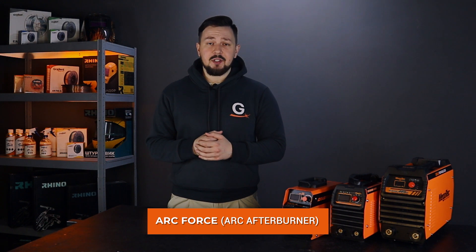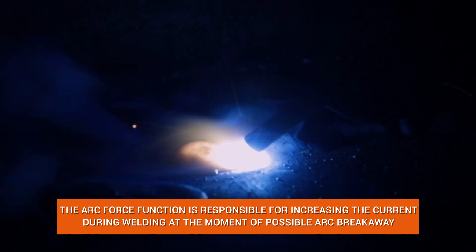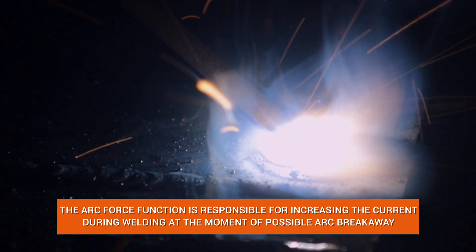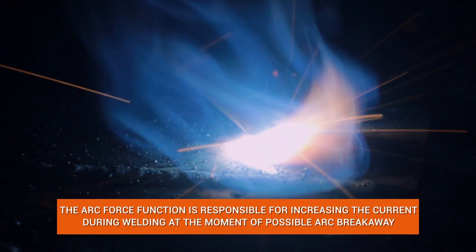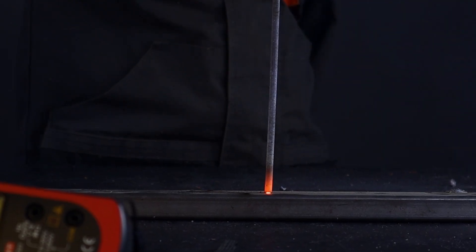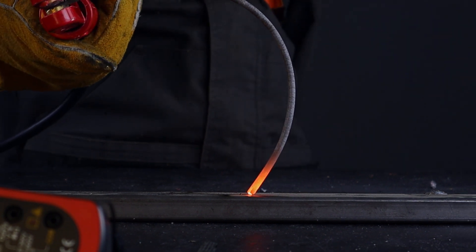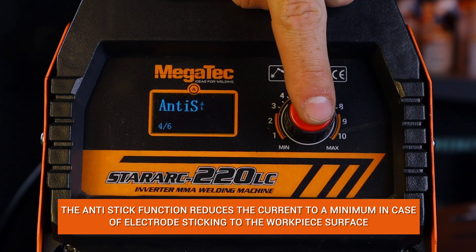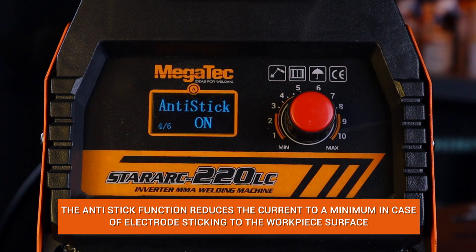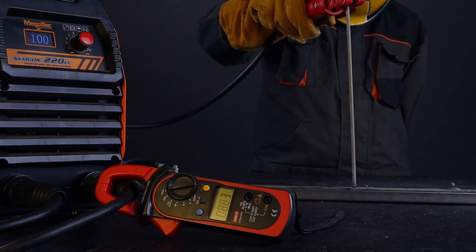The arc force function, or arc afterburner: if the arc goes out during welding, the arc force function automatically delivers additional pulses of current to allow the welder to work without accidentally cutting the arc. The anti-stick function: sometimes the electrode sticks to the metal and a short circuit occurs. It is almost impossible to detach the electrode from the workpiece at this point. The anti-stick function is activated in this case and reduces the current to a minimum, so you can easily detach the electrode and continue working. The current will automatically return to its original value.